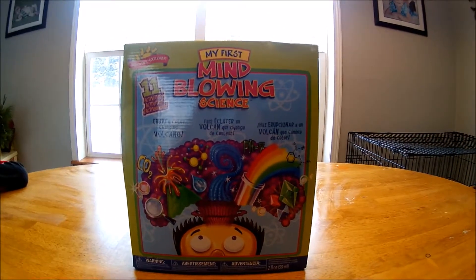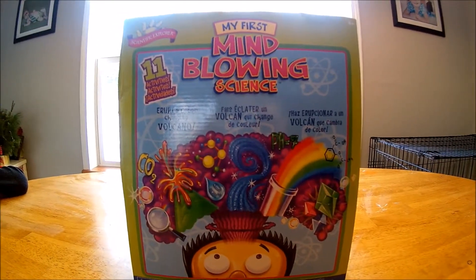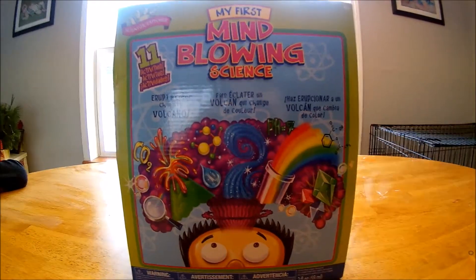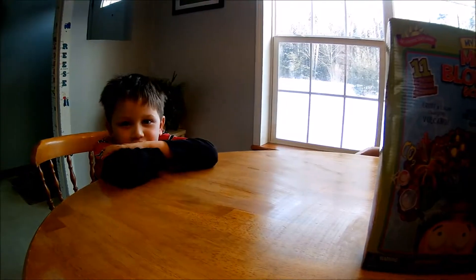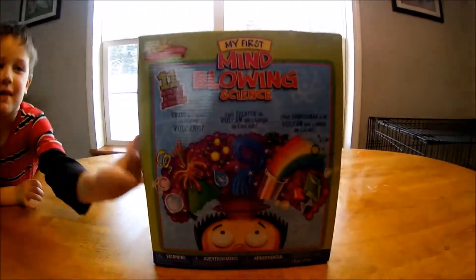Hi everyone! Today we're going to open this mind-blowing science kit that Reese got for Christmas and we're going to test out some of the projects that are in here. Say hi! Hi! You ready to try it? Yeah! Alright, let's open the box.